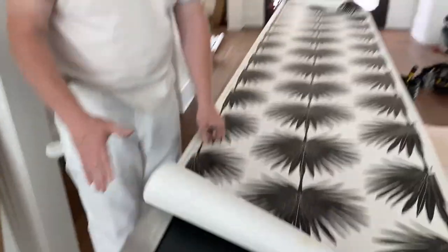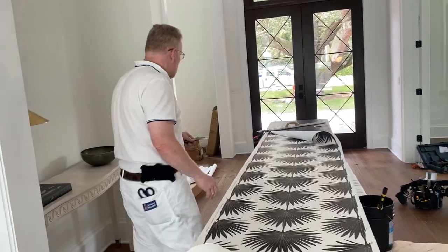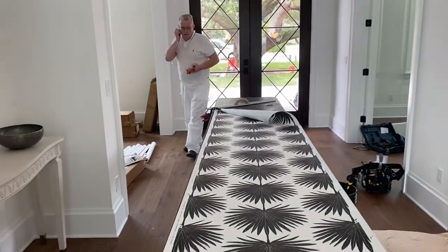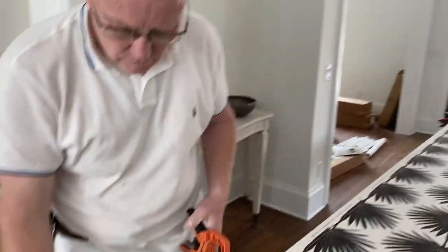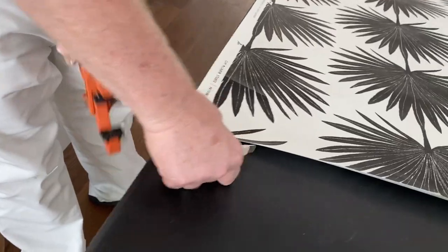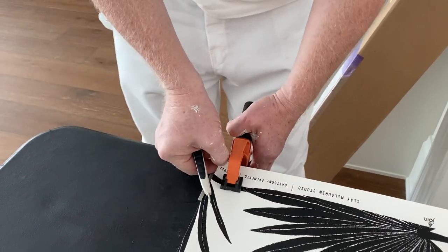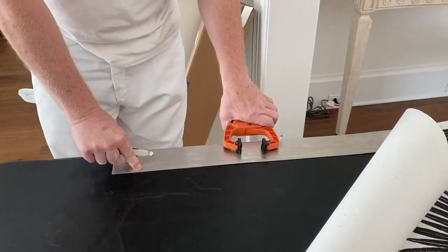If you're in the mood for penance, I highly suggest that you purchase this wallpaper and try to hang it. A bench trim is a trim that you make while the wallpaper is not yet installed on the wall. Let me show you what I'm putting underneath it — this is a zinc plate.